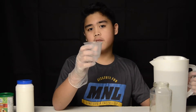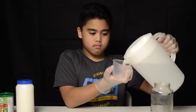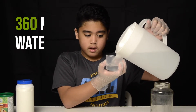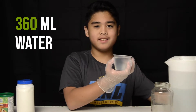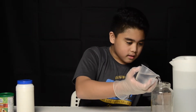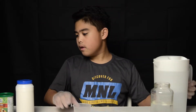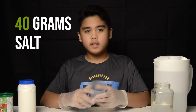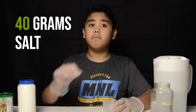So the first thing you do is you get your cup, you fill it until the 120 milliliter mark, and then go past that. And you do this three times. Now we add the salt, which is going to be 14 grams. Each gram is equal to 1 milliliter.